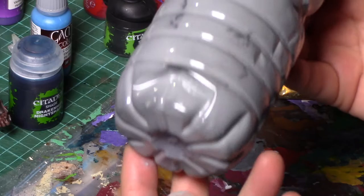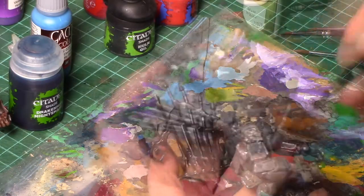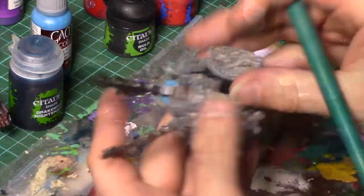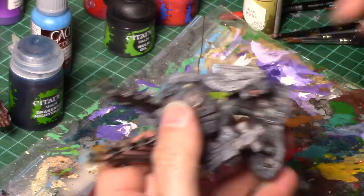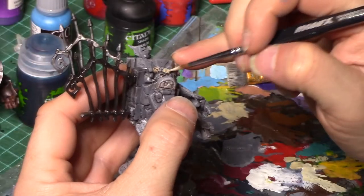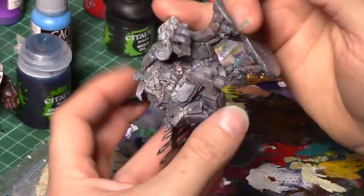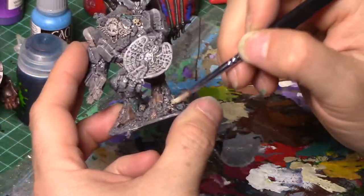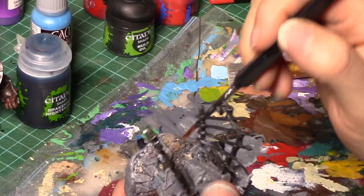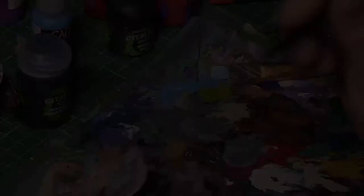Once that is completely dry, take a lighter grey and drybrush over all of that stonework, no matter what colours you've used — this will help to tie them all together. A little bit of drybrushing back over the bone with just plain Ushabti Bone. Mixing some of that Bestiary Brown with some white, I'm just doing a quick drybrush over the base of the model.